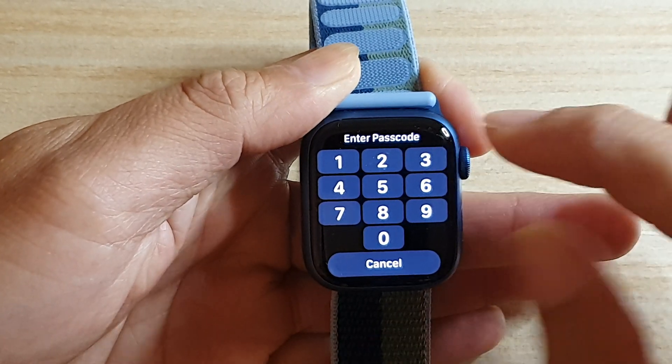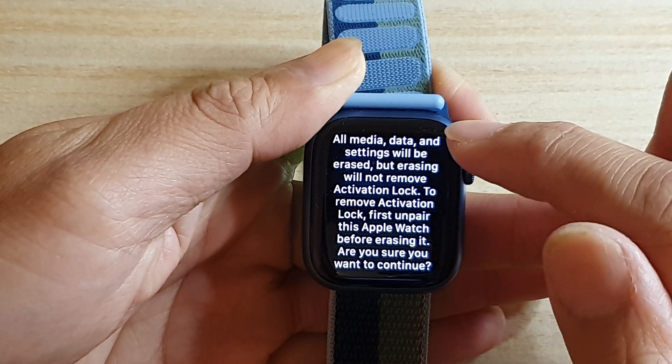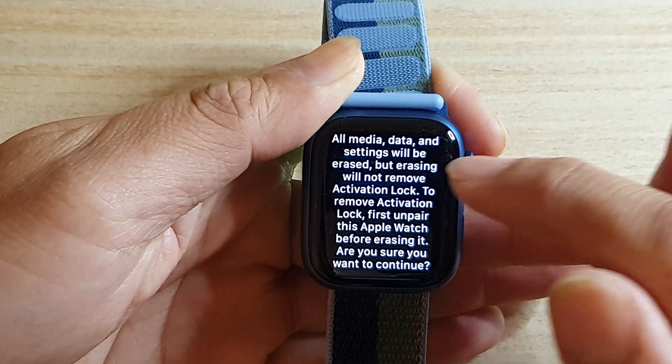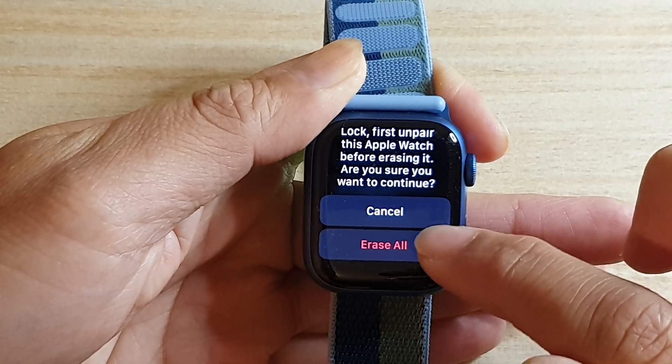And then in here, we need to put in the screen passcode. And then it says all media, data and settings will be erased. So if you are sure, swipe down and tap on Erase All.